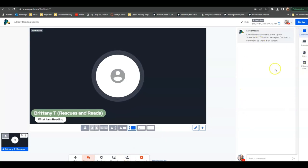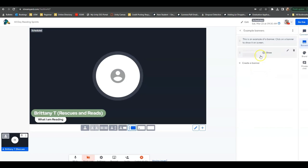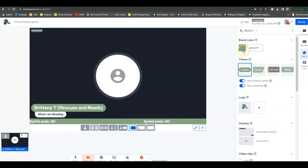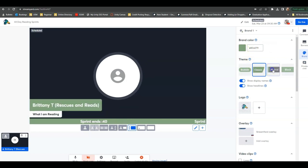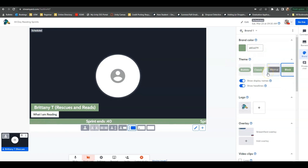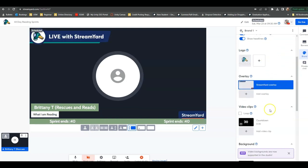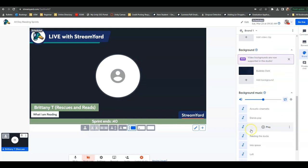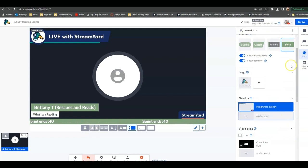Over here you will see other things as well. This right here is where the chat is going to take place — this is where viewers of your sprint are going to be able to come in and talk with you. Banners is what shows up on the bottom of your screen. So for example, if I'm playing an ASMR ambiance room but I want people to be able to see when the sprint ends, I can just add a ticker at the bottom that says when the sprint ends. If you want to change the colors and shapes of everything, this is where you go into the Brand section. I can do classic, minimal, or block to customize how I want my sprints to look. This is also where the logo appears on all of your sprints, and paid subscribers have things like overlays and video clips you can add, like a countdown timer, virtual backgrounds, and background music.